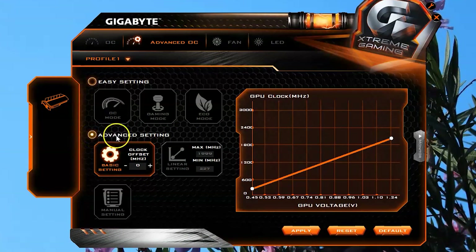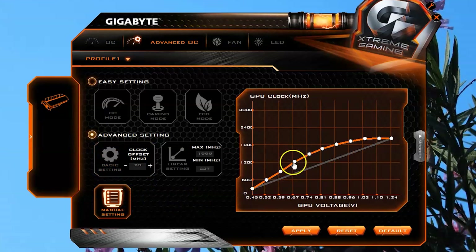You can push the video card even further using manual overclock settings to reach about 2000MHz on the GPU core clock and over 2300MHz on the GDDR5 memory.